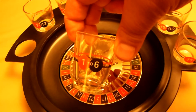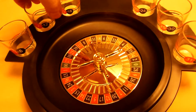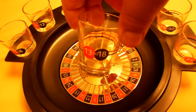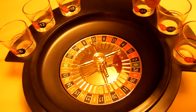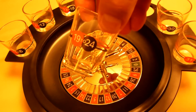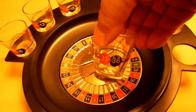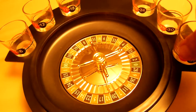Each shot glass has its own number. Like this one — one through six, you can see a red one and a black six. Seven through twelve, thirteen through eighteen, nineteen through twenty-four, twenty-five through thirty, and thirty-one through thirty-six, which represent the numbers on the roulette wheel.